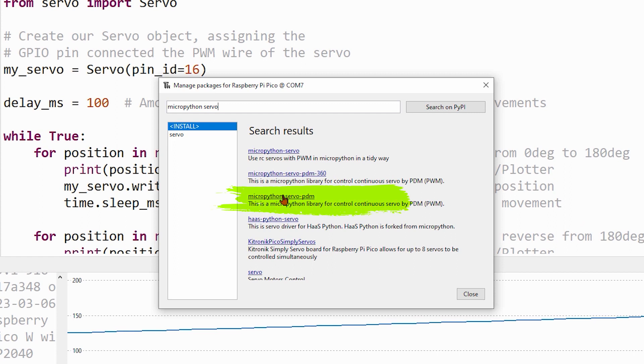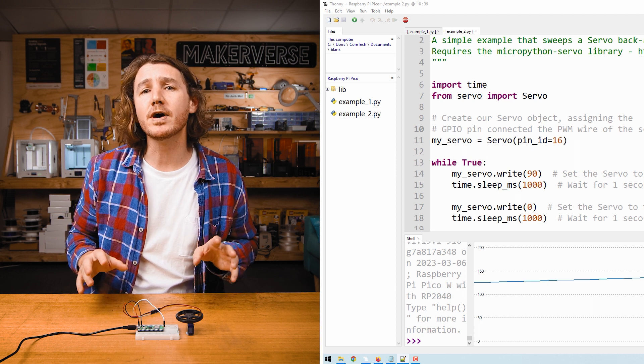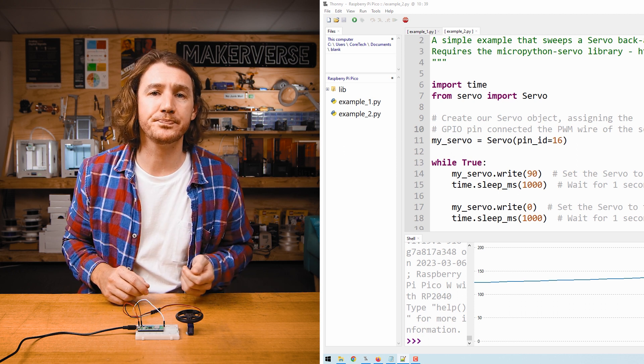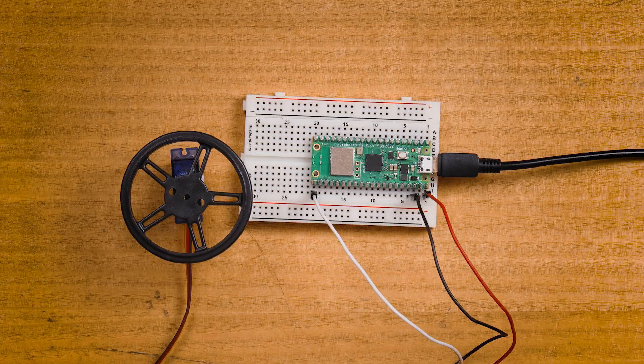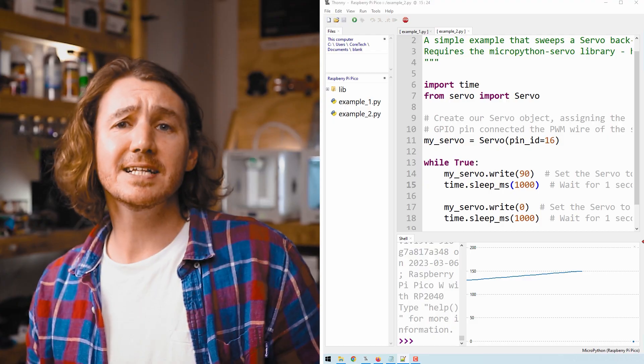Now let's take control of this servo. Stop the currently running script in Thonny and open the script from Example 2. If you changed Example 2, go back to the guide and copy-paste the script again. Run the script and you will see the servo stop, spin at full speed in one direction, and then full speed in the other direction.